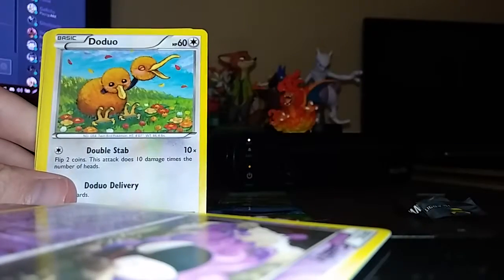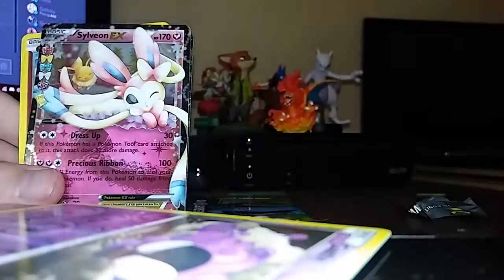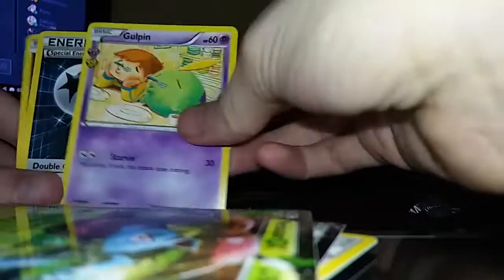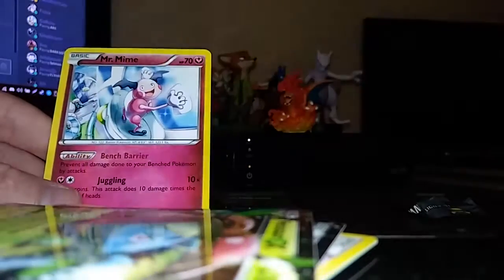Next we have a Blastoise Generations pack. Lightning Energy. A Doduo. A Sheldur. Another Light Energy. Whoa, I've never seen Holographic Energies before. There's another one of those Sylveons. Look at that Venusaur — it's pretty cool, I like how they kind of stick out like that. A Gulpin, and you can kind of see little hearts right here — that's weird. Special colorless Energy. And a Mr. Mime that's not shiny. I just stuck a shiny in the wrong pile — let's fix that.